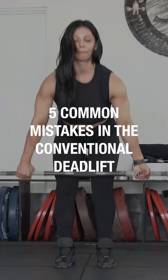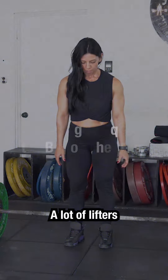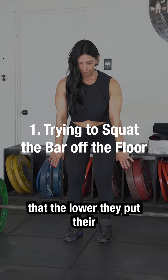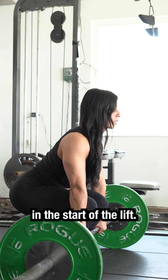We're going to be talking about five common mistakes in the conventional deadlift and how to fix them. A lot of lifters get under the impression that the lower they put their butt, the more effectively they're going to be able to use their legs in the start of the lift.